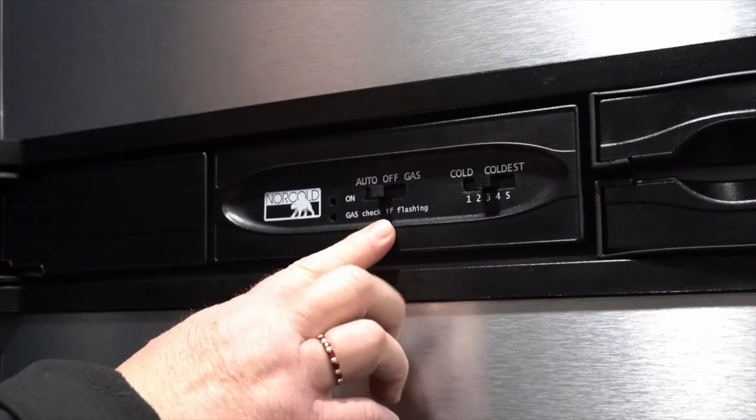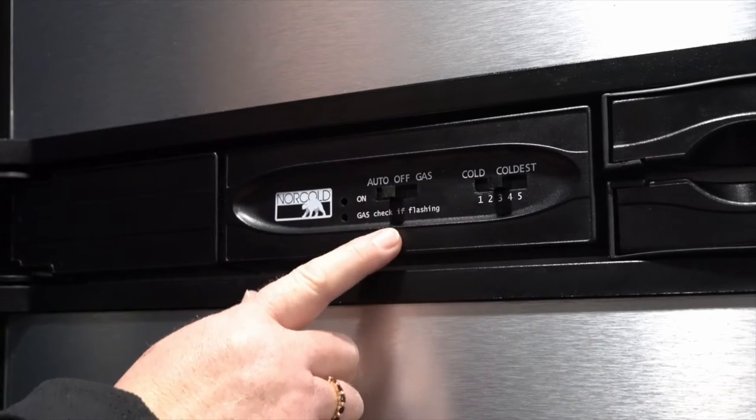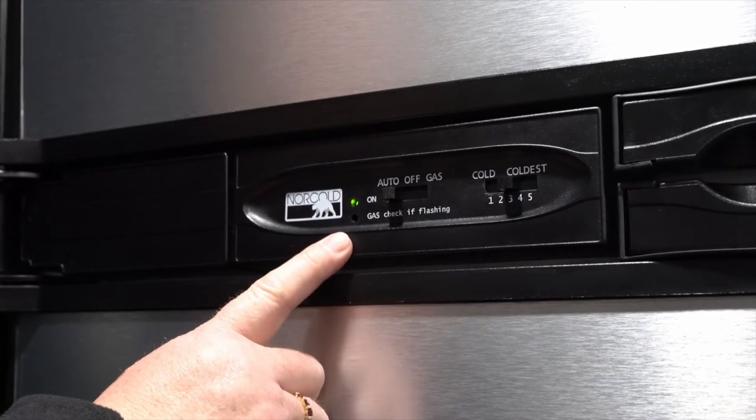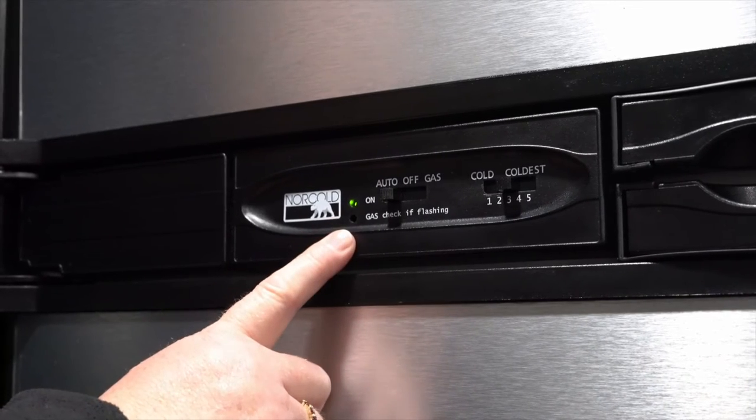On this control panel on the fridge, you're going to have a switch on the left that sets it auto, off, or gas. The auto will turn the fridge on and draw from electric first if it's available. If not, it will switch over to your LP gas.